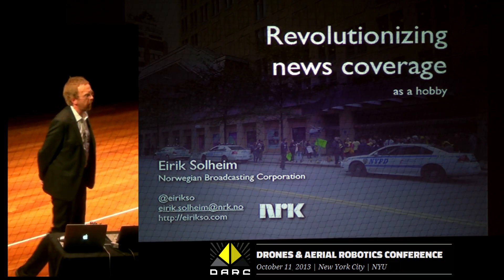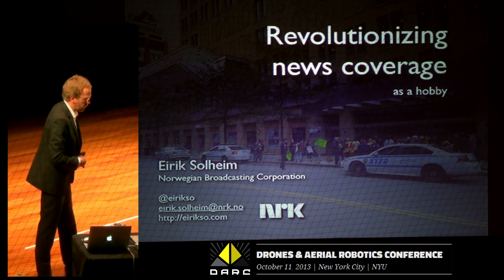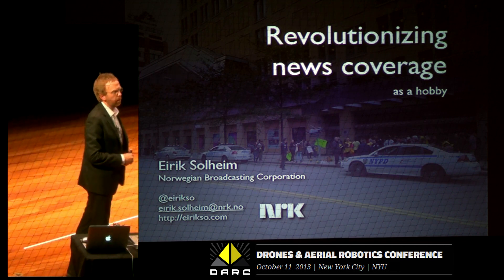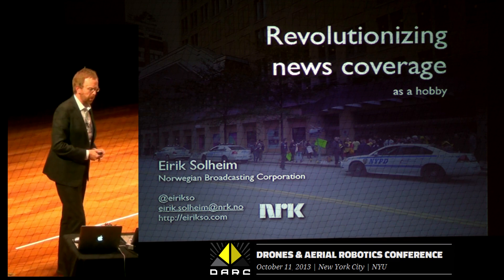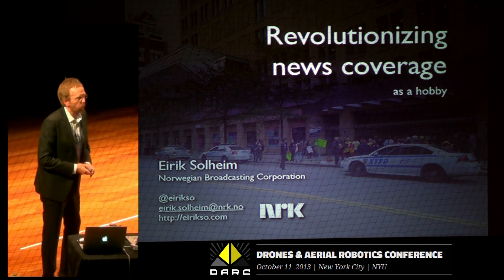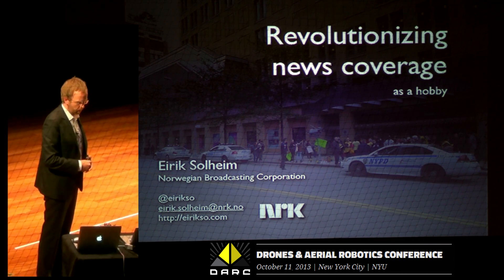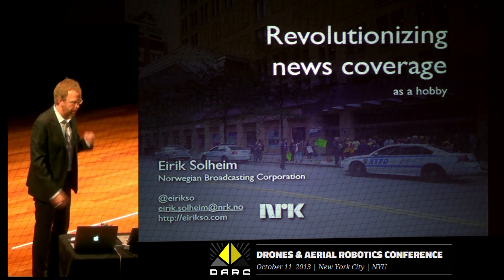What I'm going to talk about here is something that is in between my hobby and my work. I work at the Norwegian Broadcasting Corporation at the New Media Department as a technology advisor. And sometimes I also have fun at work because I can do stuff at work that's also my hobby. This I'm going to talk about here is mostly my hobby.